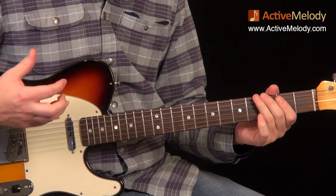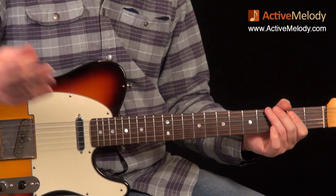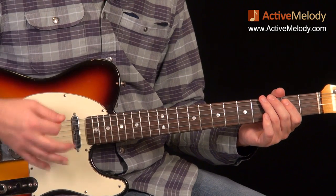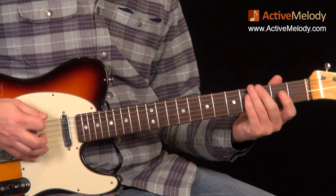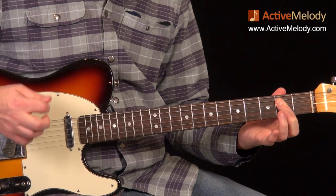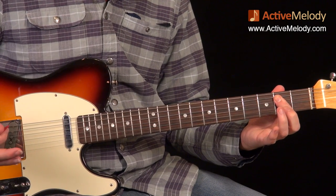This is the easiest of the three. It's fairly simple because there's not a lot of fast picking — that's the problem with boogie-woogie, you're often playing a lot of alternate picking with the right hand and it can really trip you up. The way we play this first version: we have a downstroke on the 6th string, and then an upstroke on the 4th string behind the 2nd fret. So those are two E notes — an E and an E, an octave apart. If I were playing an E chord here, these two notes would be in that E chord.